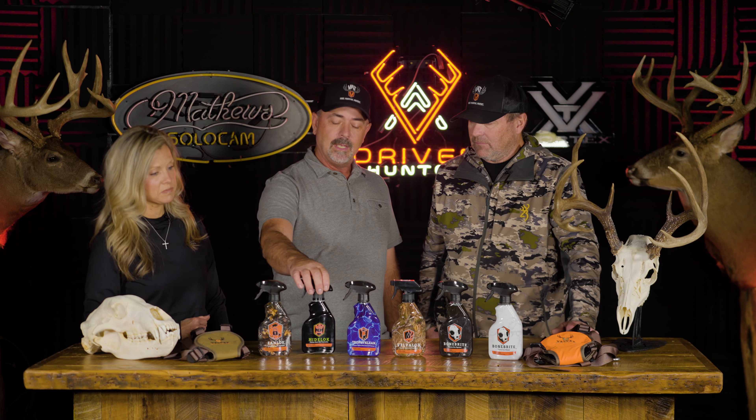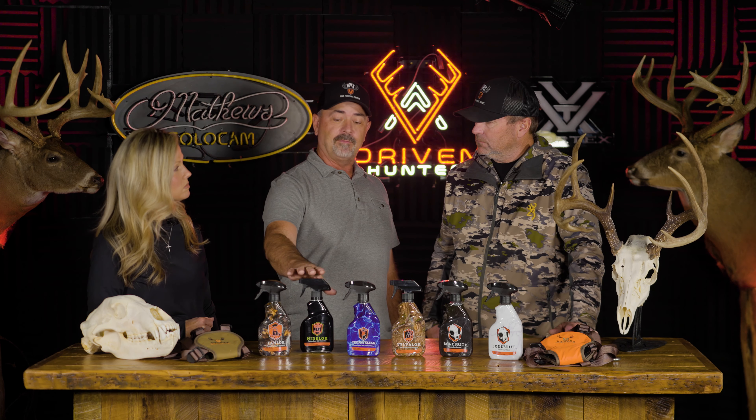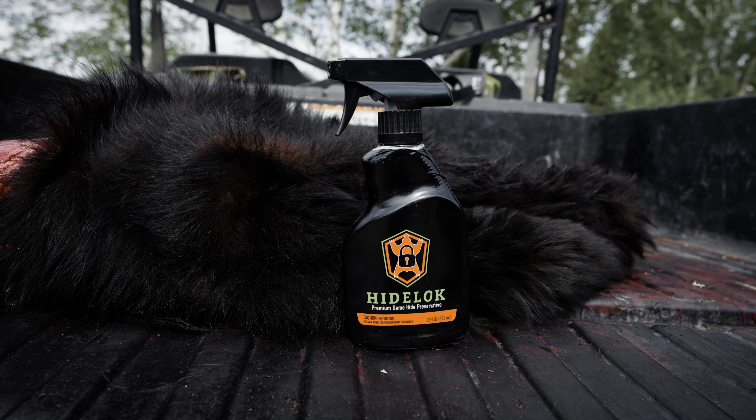With some smaller hides you can do two animals with one bottle, so it's a pretty good value for your money. You simply spray it on the hide, roll it up, keep it as cool as possible, and it'll keep that hide in perfect shape until it gets back to your taxidermist. That's super important.